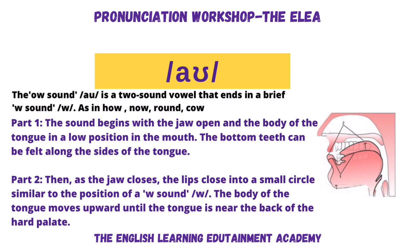OWL. Now, don't go OWL-W — we don't want to emphasize the W. It just sounds a bit like that, a sort of a breathy W at the end. OWL, OWL. So the sound begins with the jaw open and the body of the tongue in a low position in the mouth. The bottom teeth can be felt along the sides of the tongue.